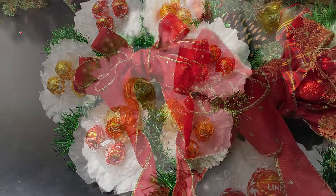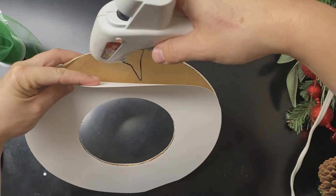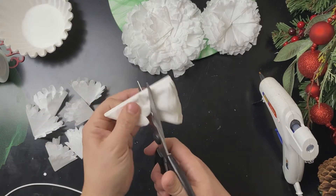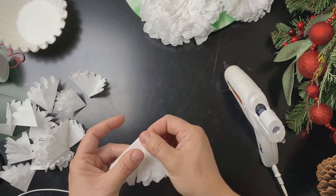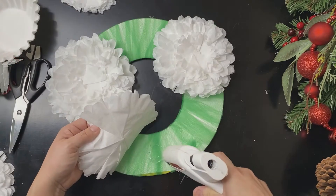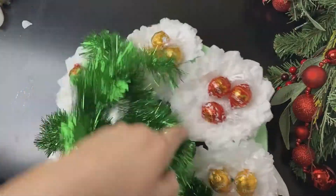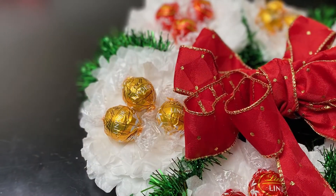This beautiful Christmas wreath starts with coffee filters and cardboard. Cut out the cardboard wreath shape. Wrap it with tulle. Make coffee filter flowers that you'll glue around the cardboard — I made six flowers for this wreath. Tape Lindor chocolate truffles to the flowers. Wrap a green tinsel garland in between each of the flowers and add a bow. It's a pretty Christmas gift!